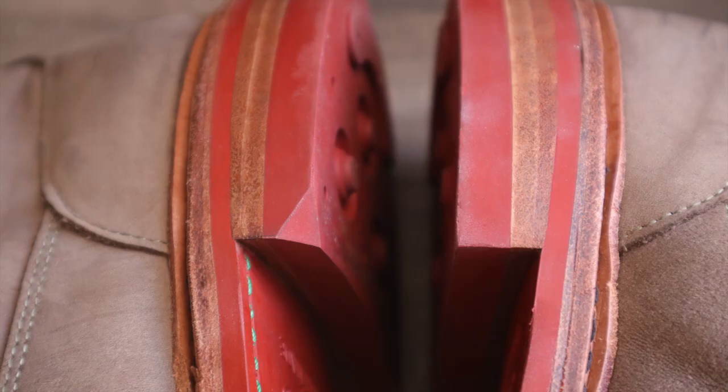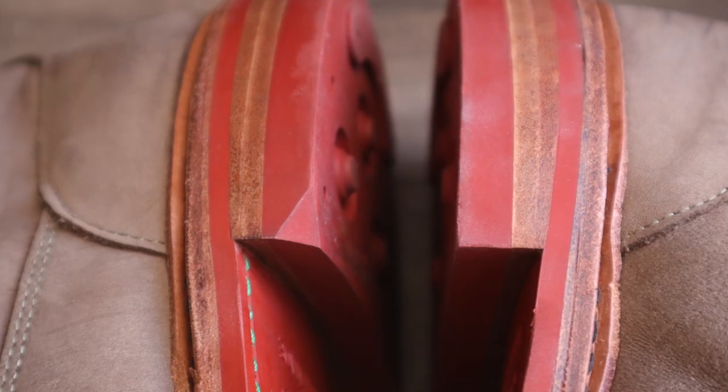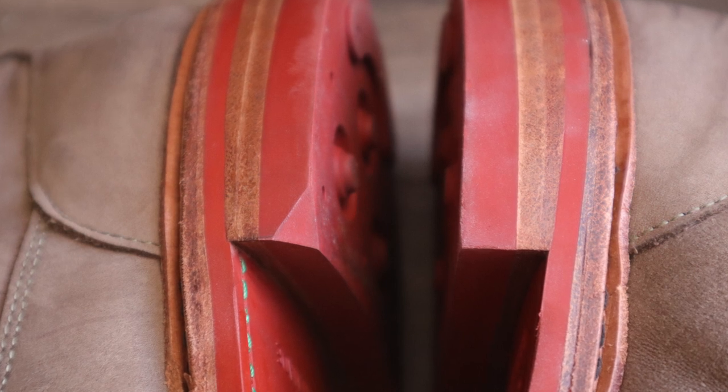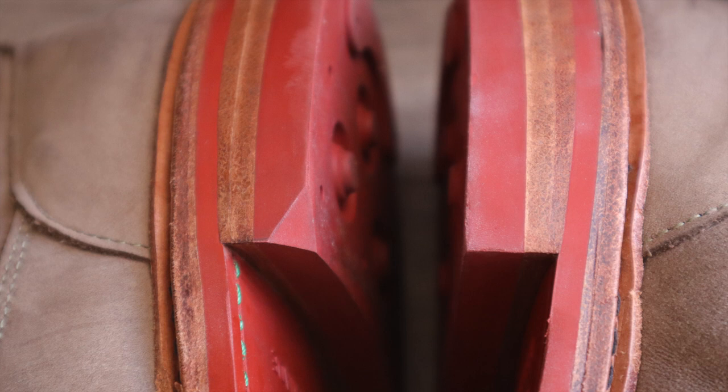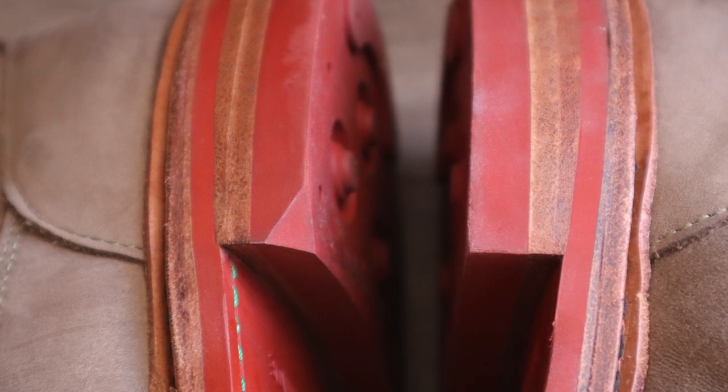One funny thing to point out is that he forgot to cut one of the heel stacks at the corner like AE does. So I ended up with one AE and one Alden boot. Steve, if you're watching this, just laugh it off — it's not a big deal.